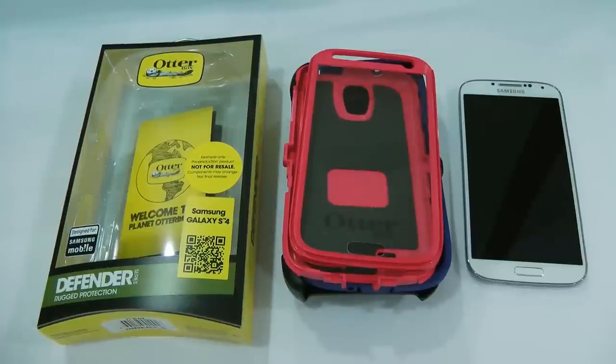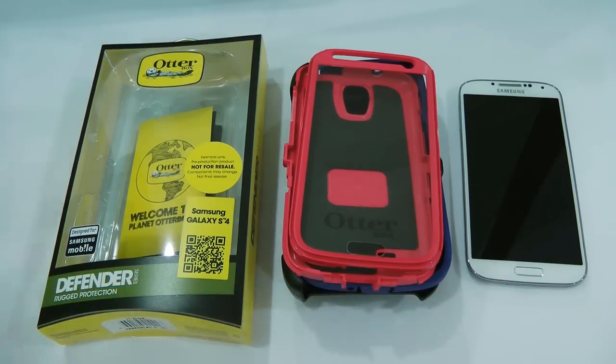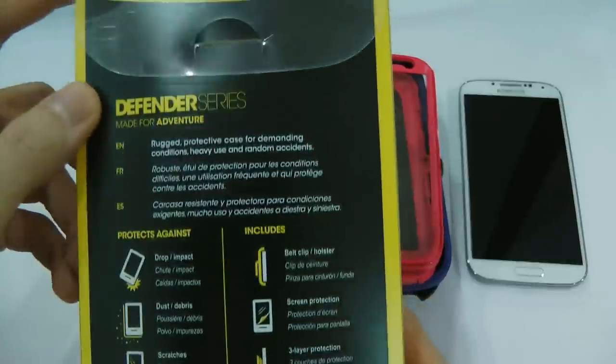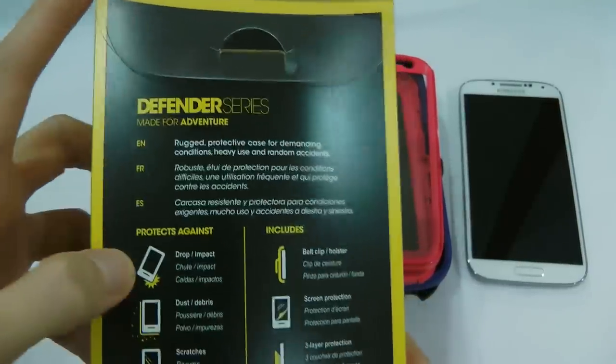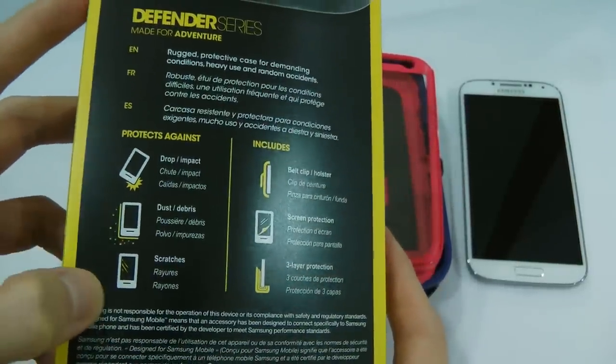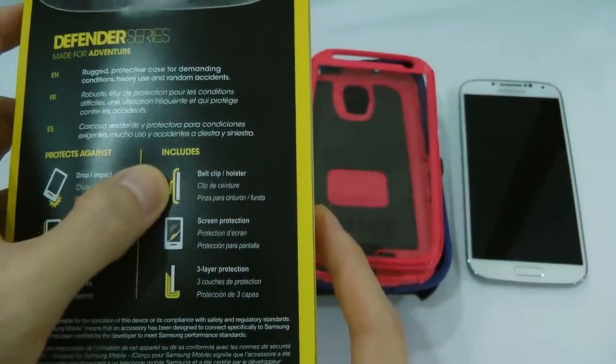Hello everyone, this is Jayce from Jaycewing.com and today's review is the OtterBox Galaxy S4 Defender Case. It is the case that will provide rugged protection and it's made for adventure. It will protect against drop, dust, and scratches, and it also includes a belt clip holster,